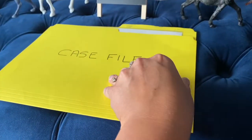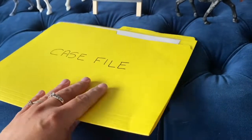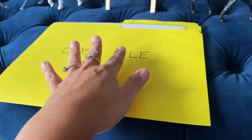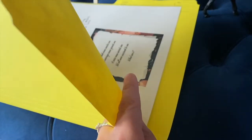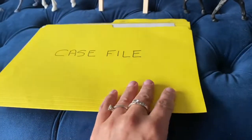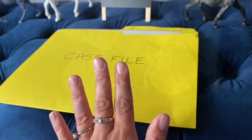You'll first guide your players to station one where the actual case file will be sitting waiting for them to read. They're going to open up the case file, find a police document inside asking them to find the racehorse and find the thief, and there will be a little clue inside — a riddle — which they have to solve in order to figure out the next station.